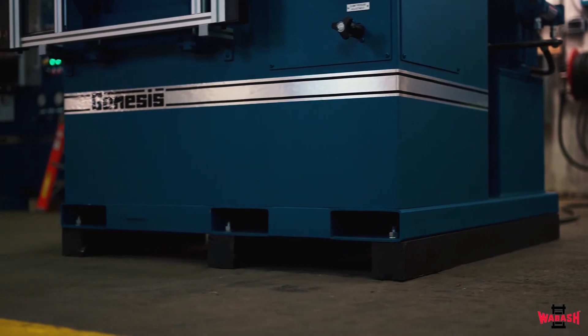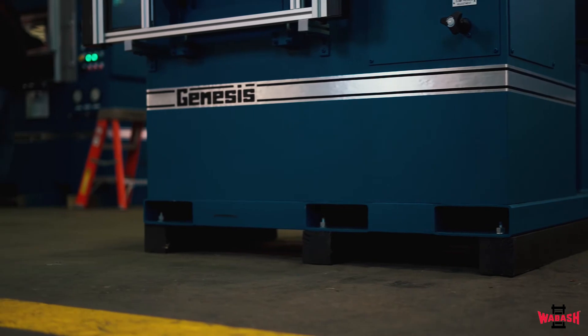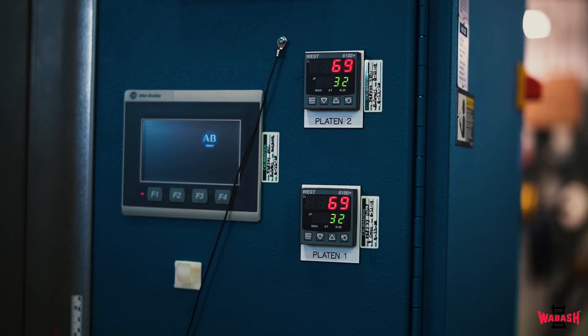Other features included in the base price are lifting tubes for ease of getting the press into your lab or production facility. Calibration certification traceable to the NIST of the clamp force, platen temperature, and PLC timers is standard on this press.